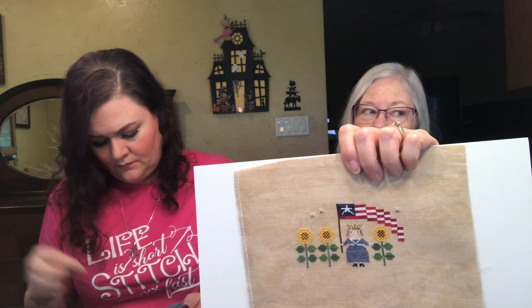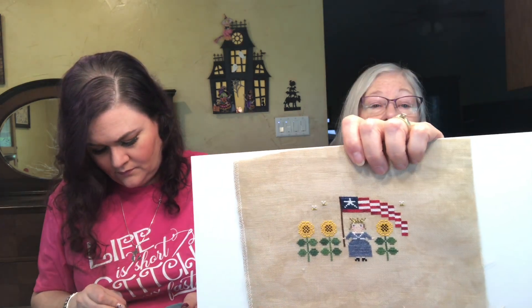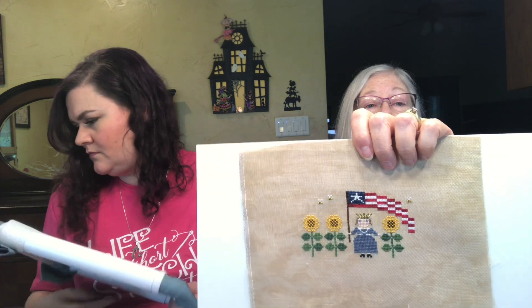The original was stitched with one thread over one, and I did it two over two. I like that.